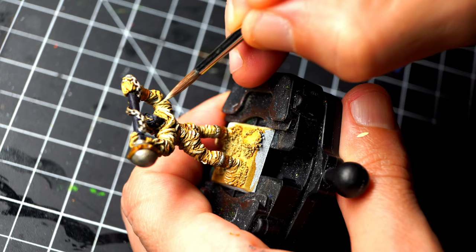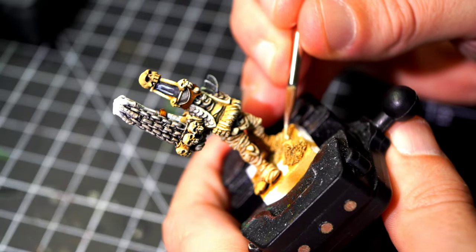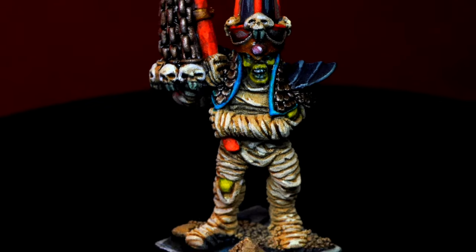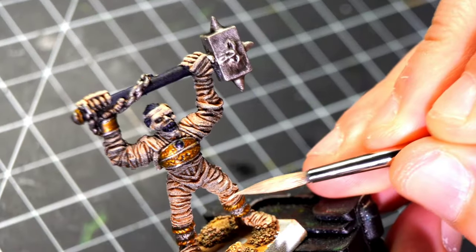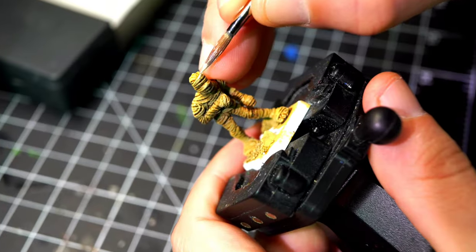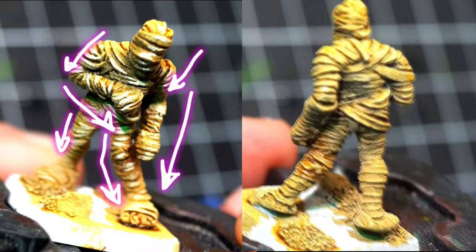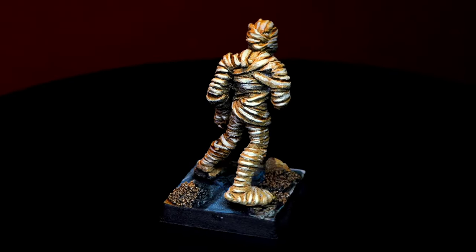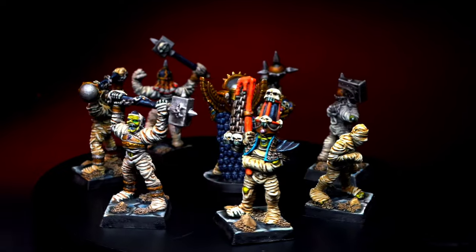I'm not going to tell you that the wraps need highlights, but I think they actually do. You can leave them as they are with the shading from the washes, but a little bit of extra highlights with Ice Yellow are going to make them look much better and pop. The torso, head, arms, and legs are basically cylinders. What I want you to do is follow those lines and paint a small highlight on each one of the wrappings. The front of the miniature has all the small lines painted, whereas the back doesn't. I see a very big difference, and it takes around 4 to 5 minutes per miniature.